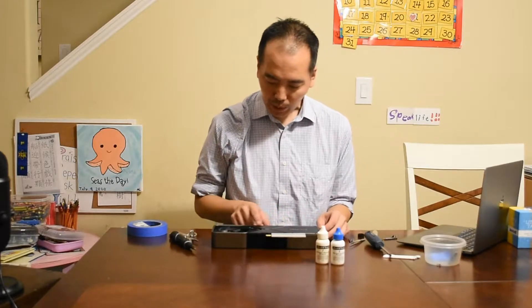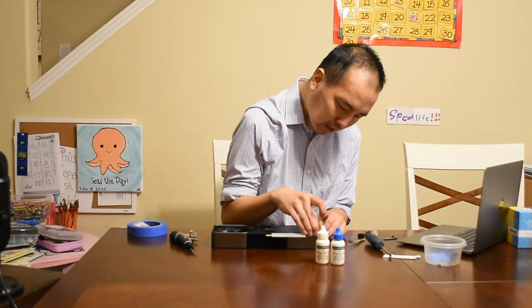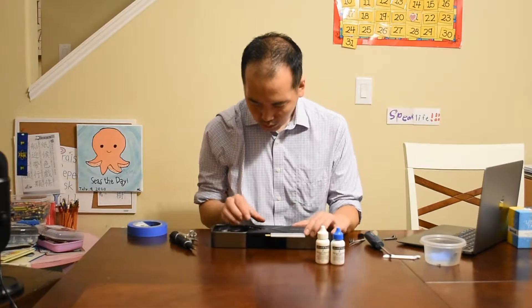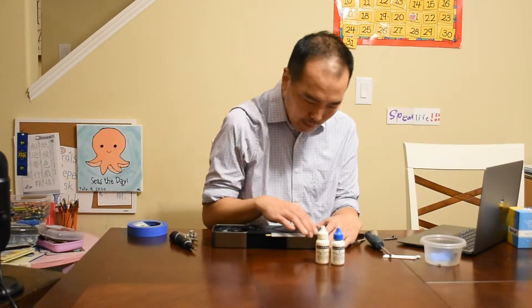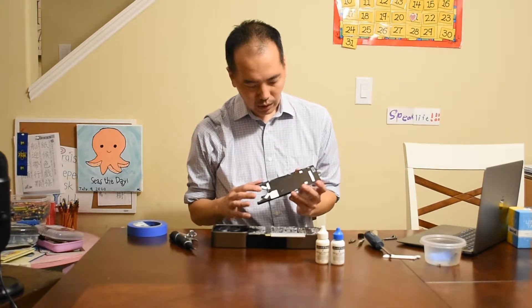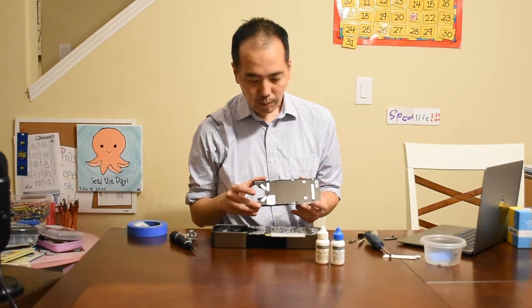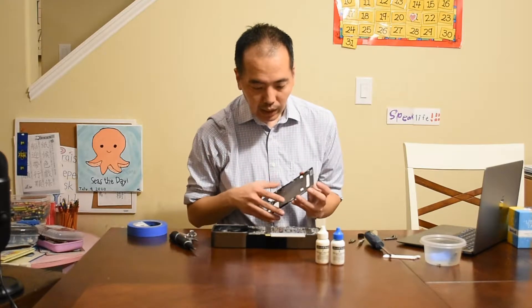Now that those four screws are out, we are going to remove this black plate carefully — I believe we just have to pry it up here. This whole piece, which is now loose, should just come off. There we go — you can see there's some thermal tape up here, but that is that step done.